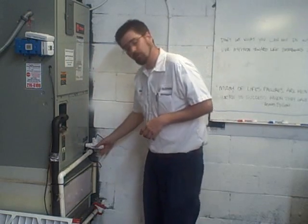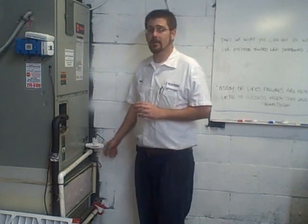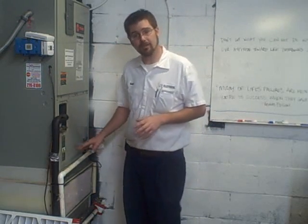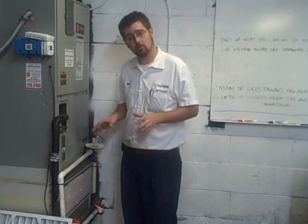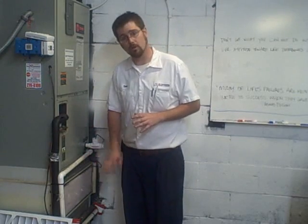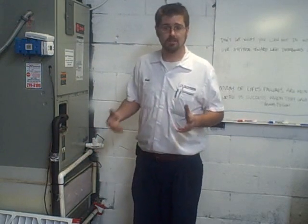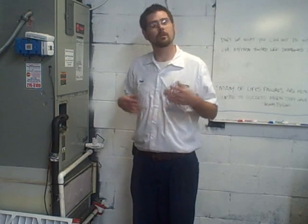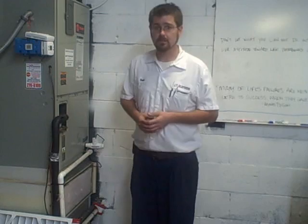Next we'll move on to your drain line. Keeping your drain line clean is imperative. If that drain line backs up, you'll tend to find mold growth, microbial growth, algae, and a number of contaminants that can begin infesting your air conditioner — resulting in quite a bit of money being spent.